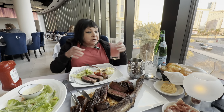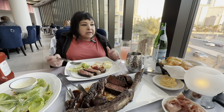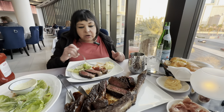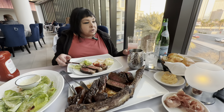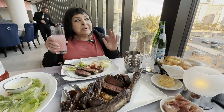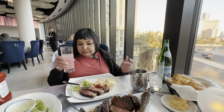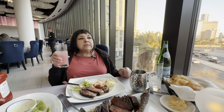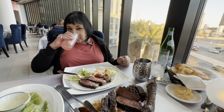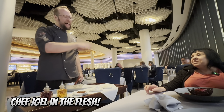So tying everything together for the dinner: I already gave separate ratings. The drink was excellent — on a scale of one to ten, my cosmopolitan is a 9.7.